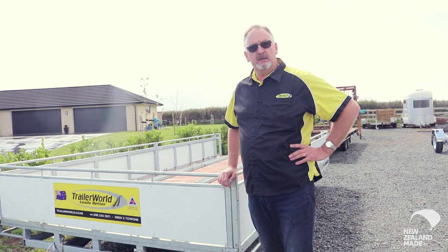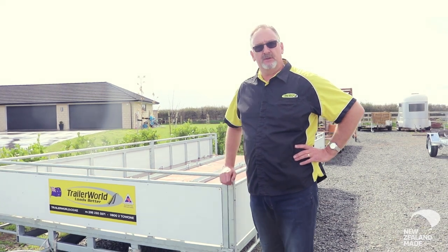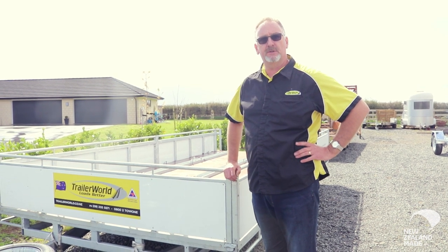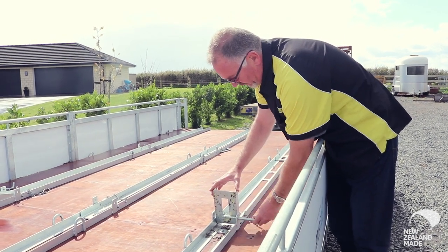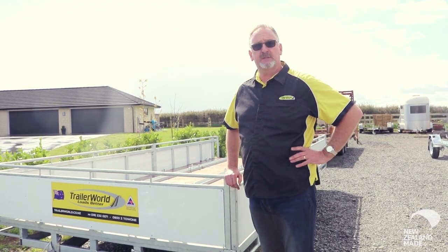We had the comedian Mike King approach us to build a trailer to carry some scooters. It was for the Key to Life Trust and the I Am Hope Tour — getting out and talking to schools and children about youth suicide. It involved carrying nine scooters that had been donated and painted by various well known artists, and latterly a Harley Davidson.